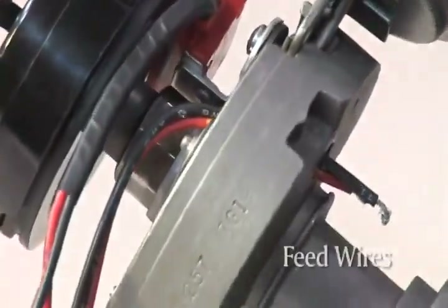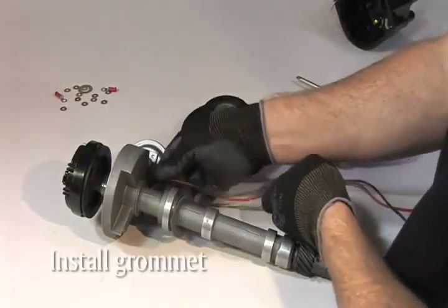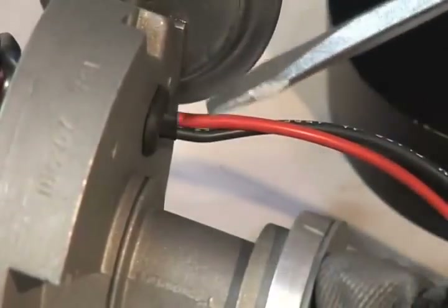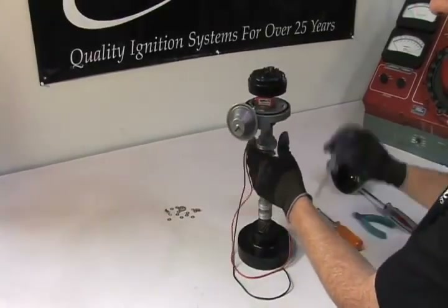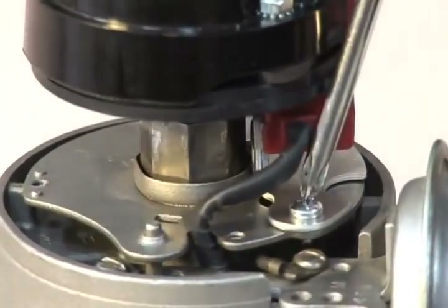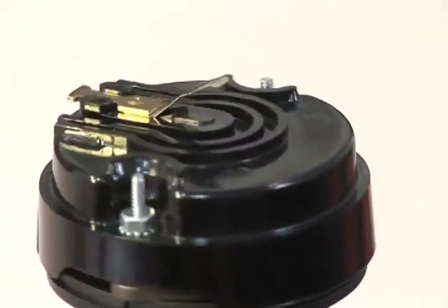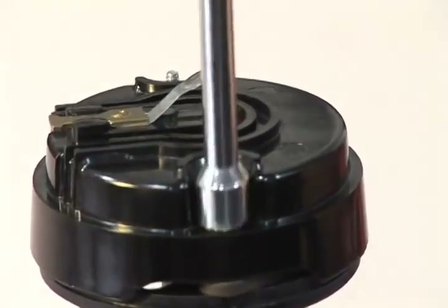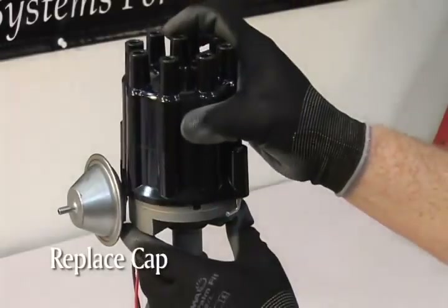Now feed both the red and black wire down through the hole in the bottom of the distributor. Make sure the wires do not interfere with the vacuum advance. Place these wires through the new grommet provided in the hardware kit and then replace the grommet in the bottom of the distributor. Re-tighten the two screws securing the module and the two nuts securing the rotor. Place the cap back on the distributor and you're done.